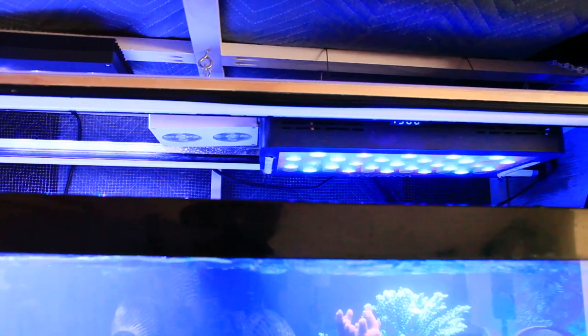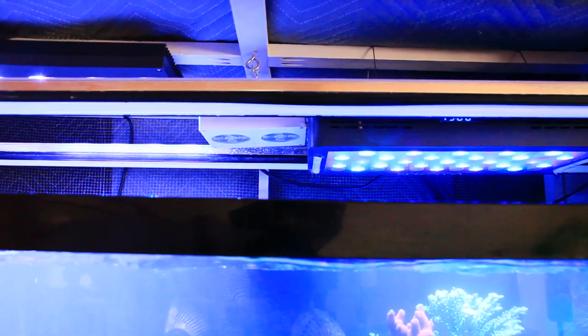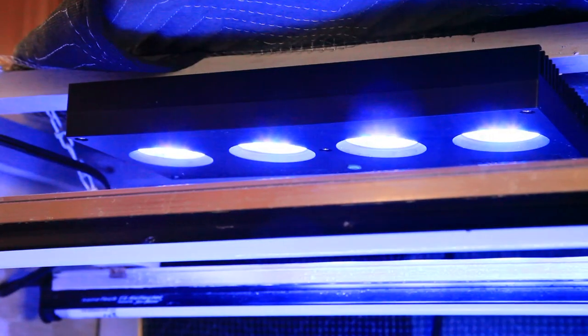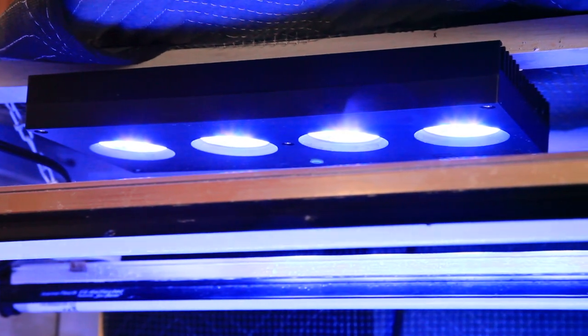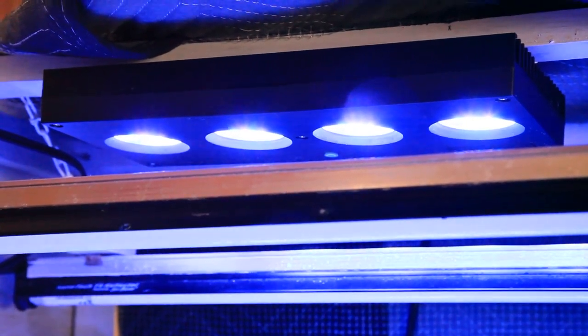I kind of like the simplicity of the black box — it keeps you from fussing around too much and stressing out your coral. You have two options: on and off, and the brightness level for each channel. On the other hand, the Hydra 64 is excellent for dialing in the exact color you want, and it doesn't waste any resources doing so since it will redistribute the power to whatever color channel you wish.